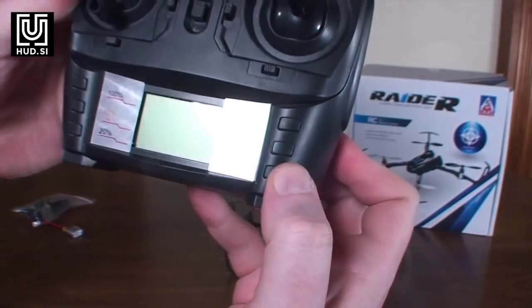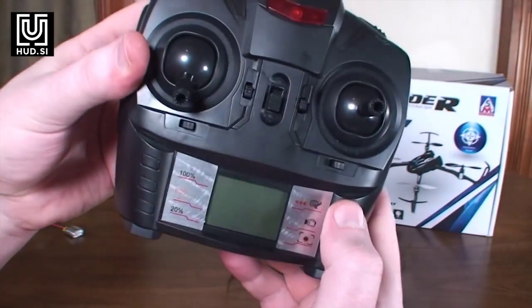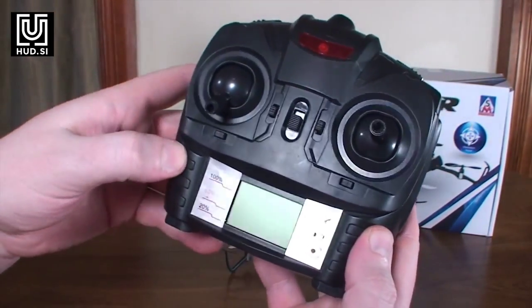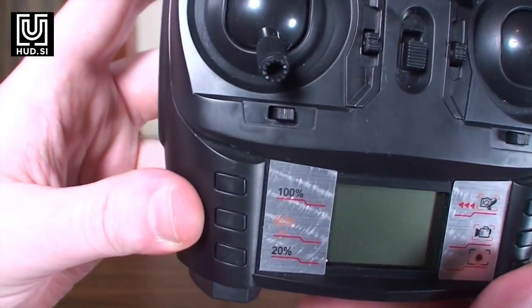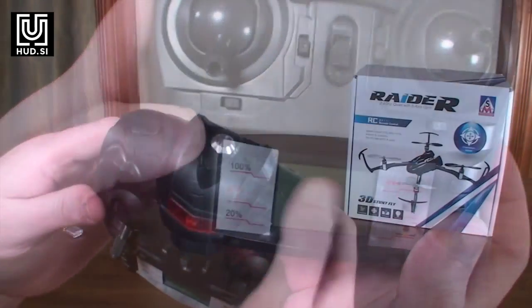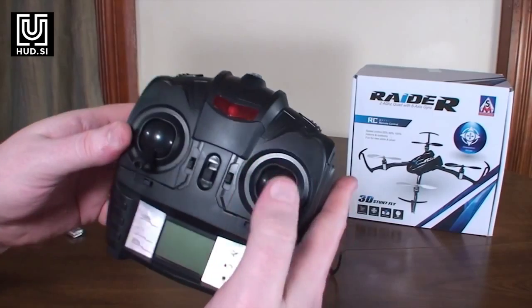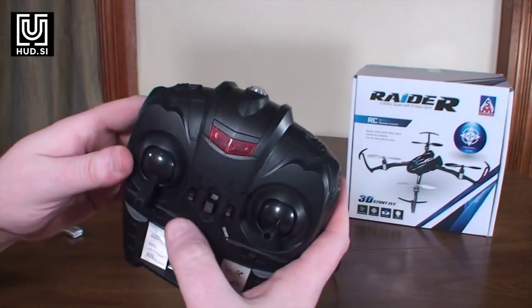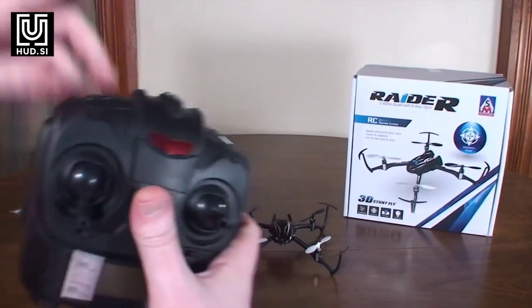There are some camera buttons, but since this doesn't have a camera they don't actually work. The rates are on different buttons: you've got 20%, 60%, and 100%. Flips are on the right bumper button — you just hit that and move your right stick in whichever direction you want to flip.